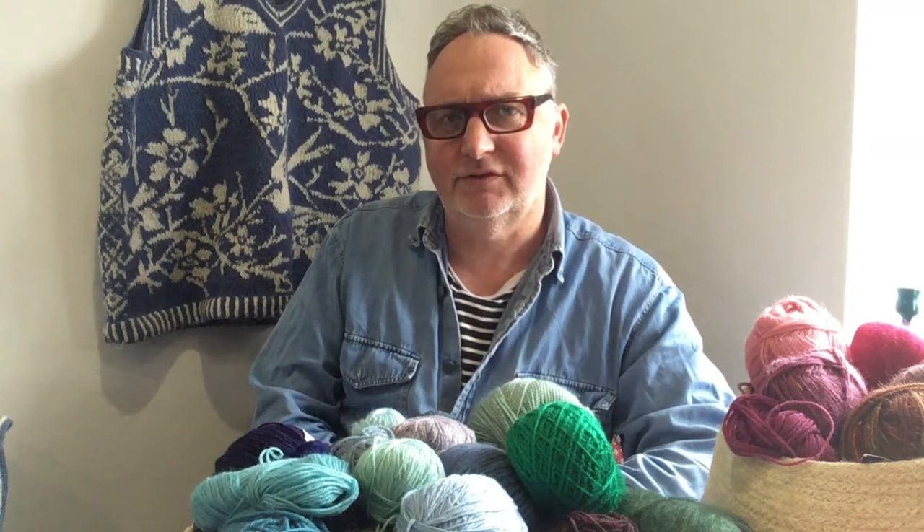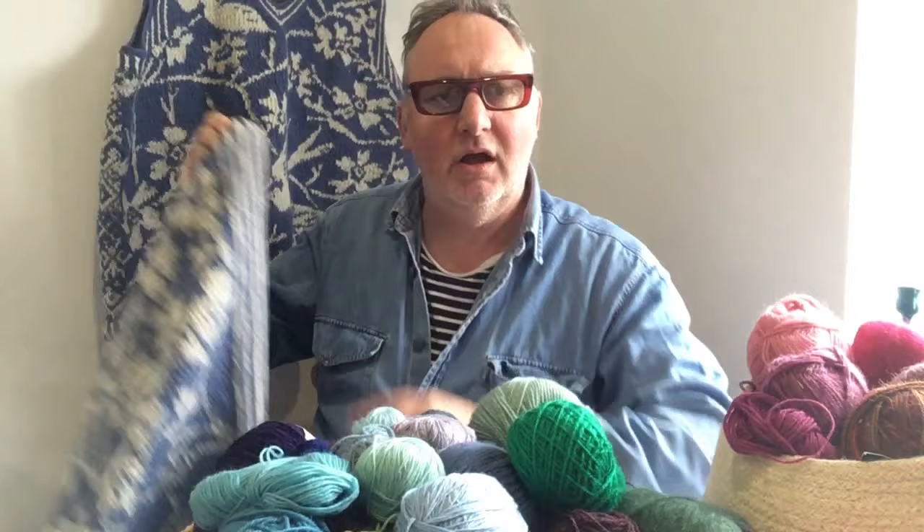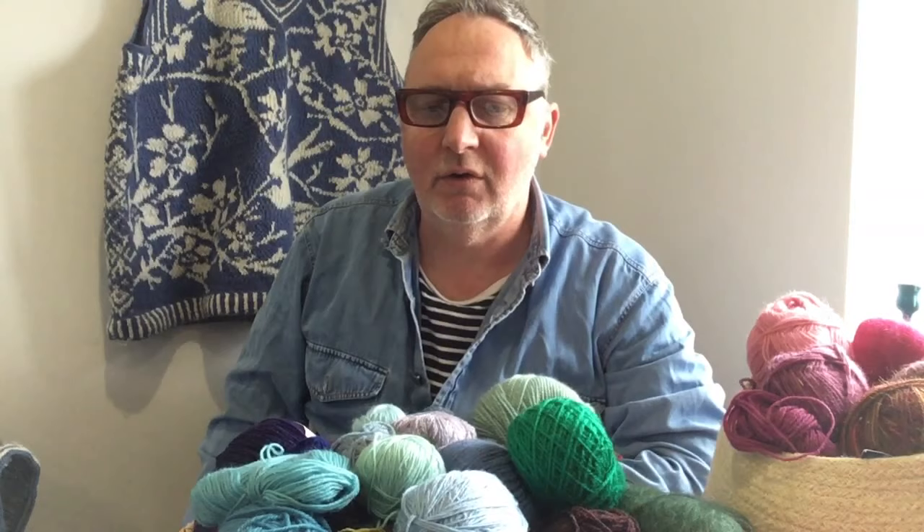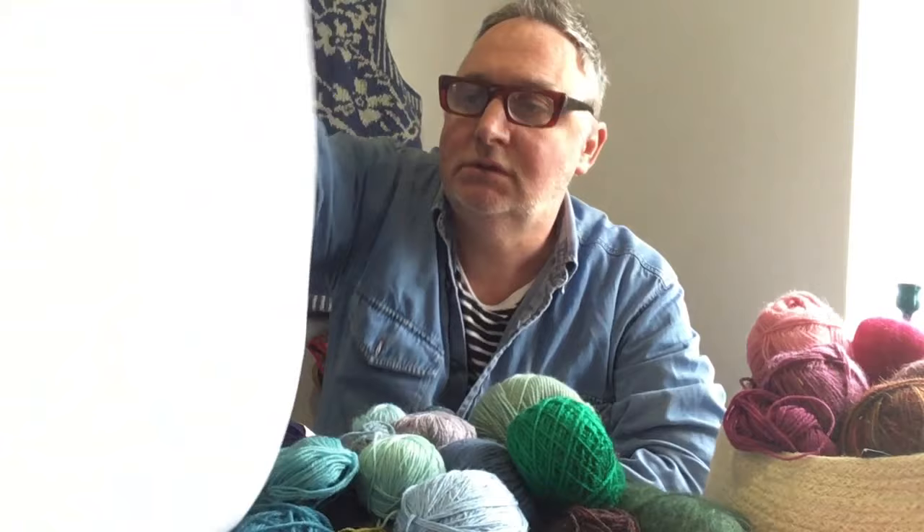First of all, I want to say why I started my channel. At the tail end of last year I put out my first pattern, my first chart — it was in the autumn. It was for a blanket I'd been knitting on Instagram for my granddaughter Doris, and people were asking if they could have that pattern. I'd never issued a pattern before, so I decided how I'd like it to look, and I got some posters printed — a limited edition of 50.